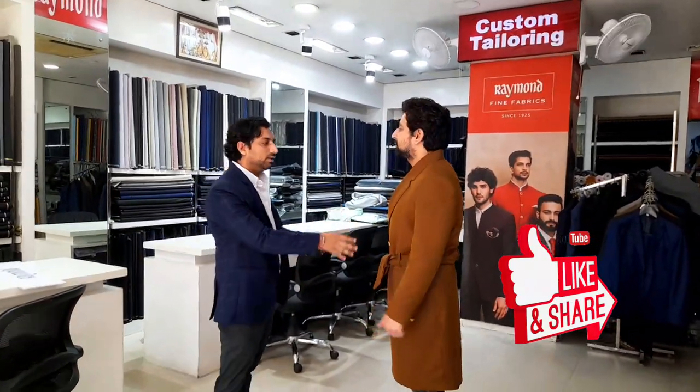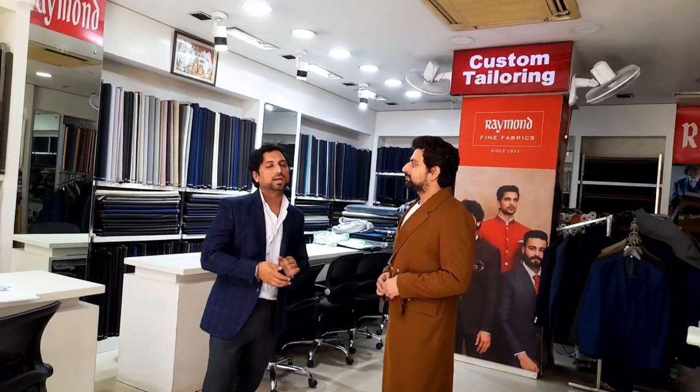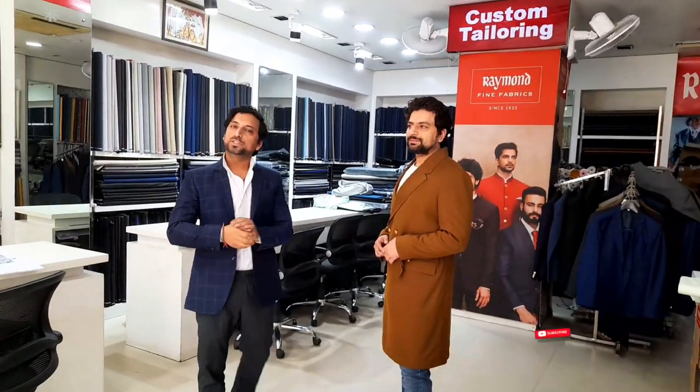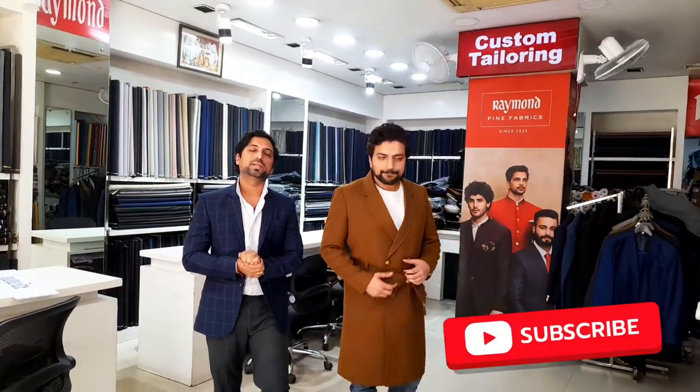So viewers, you can also comment on how he is looking in the video and what we have made — have you liked it or not? Please don't forget to subscribe to our channel and keep following us. Thank you, good day, have a nice day!